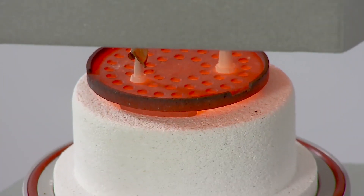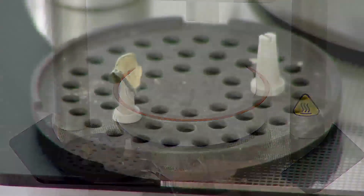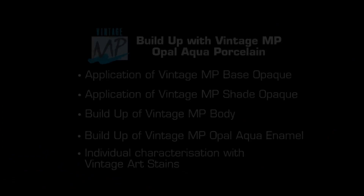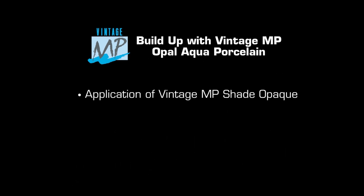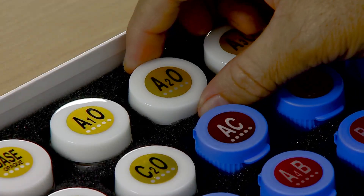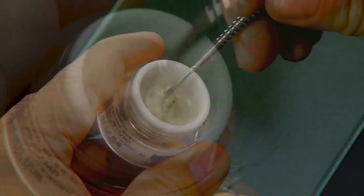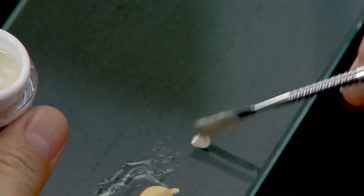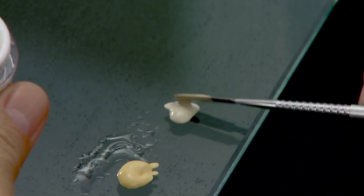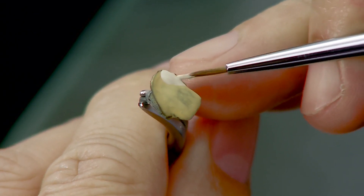Once the firing cycle is complete, remove the coping from the firing table and allow it to cool. Mix the Vintage MP shade opaque paste A2O in the same way as base opaque to obtain a homogeneous mix. Dispense an adequate amount of shade opaque onto the glass slab and apply a thin and uniform layer over the base opaque.